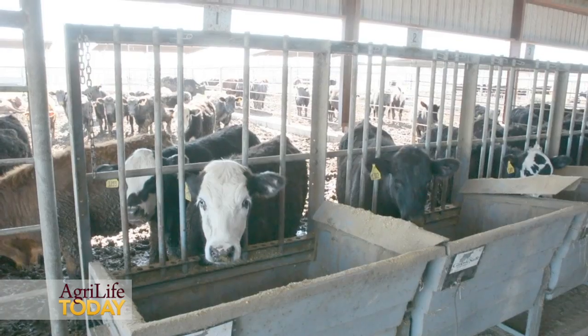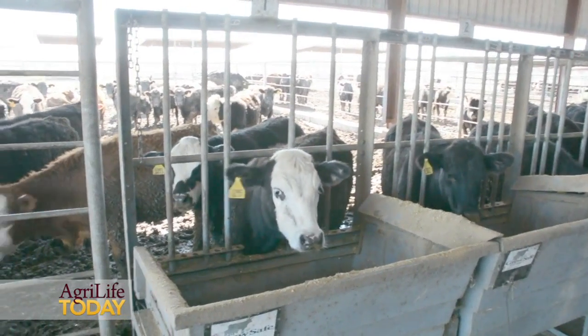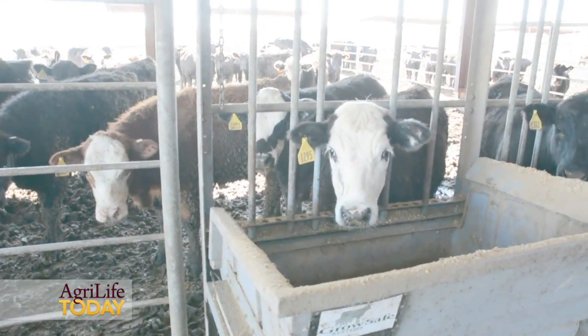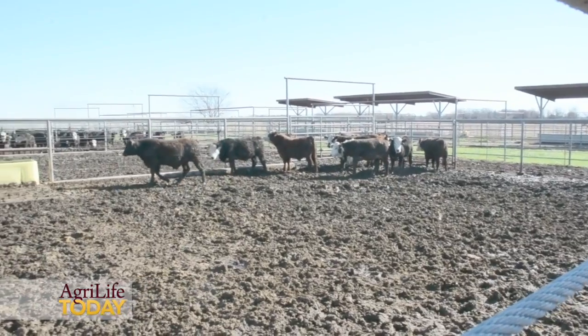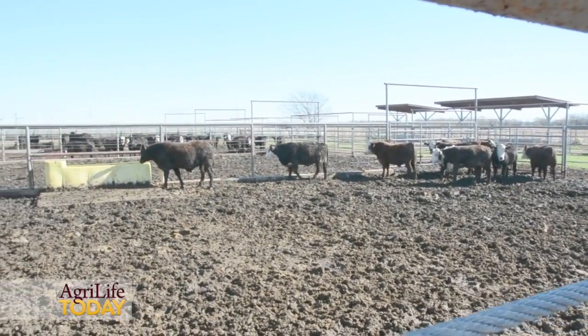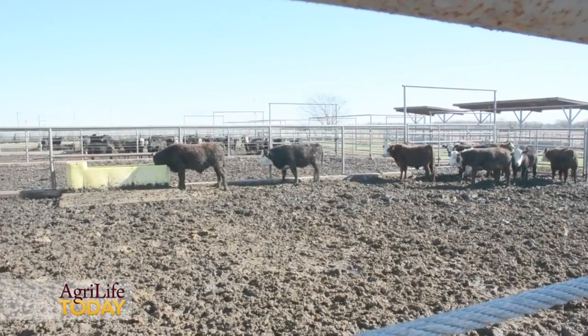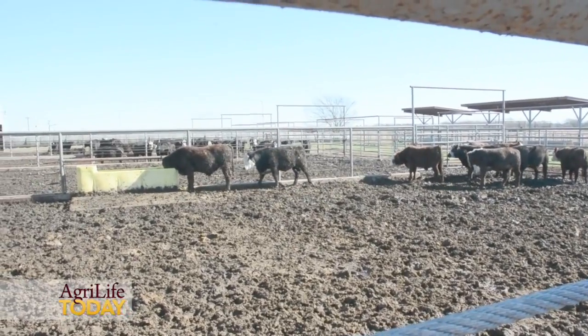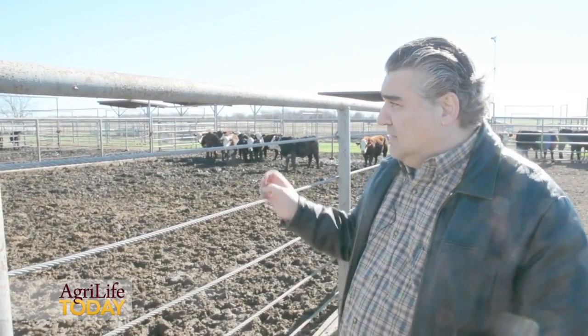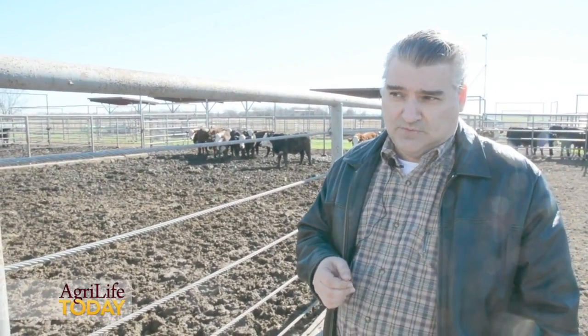We're feeding yeast to these animals to improve the rumen health and also to improve production of what we call volatile fatty acids. In essence, we're looking at increasing propionate production in the rumen, which will increase animal performance during the finishing and growing phase of these animals.